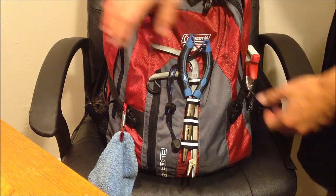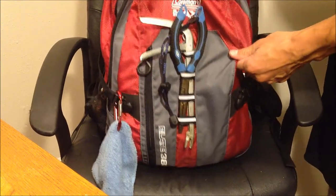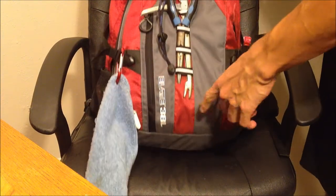Alright, I'm just going to explain my backpack really quick. It is a Coleman Max Elate 38L.